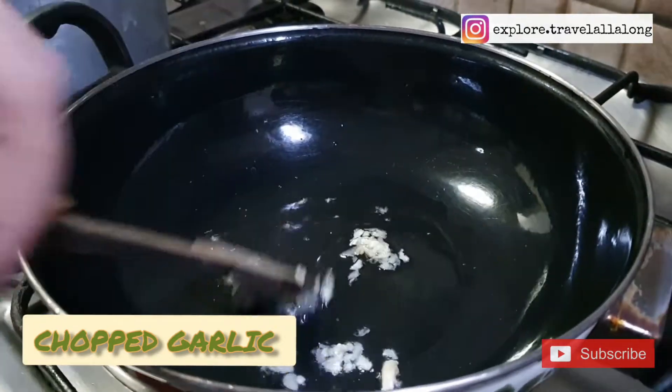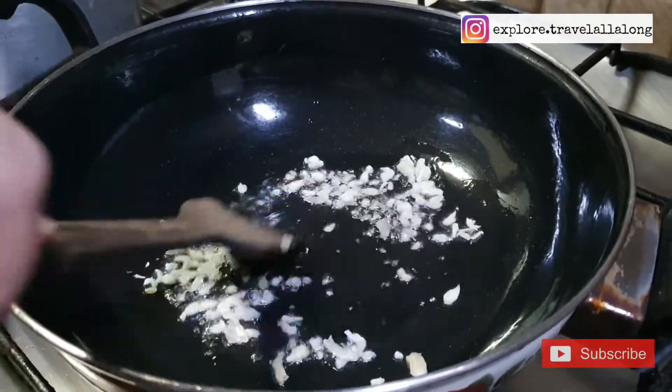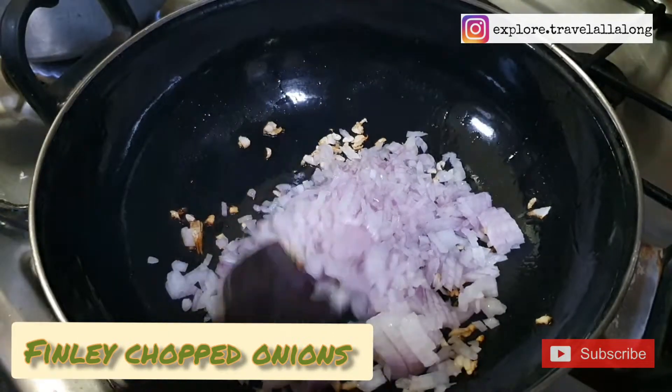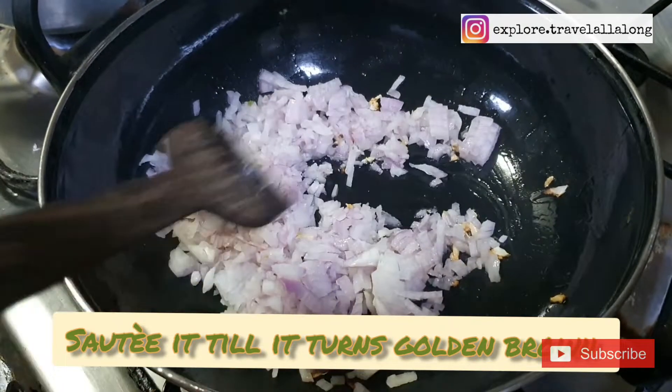Add finely chopped onions and sauté until they turn golden brown.